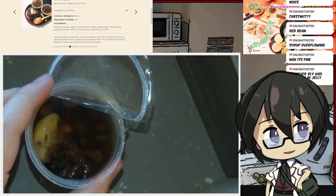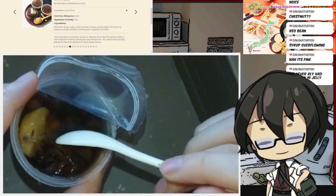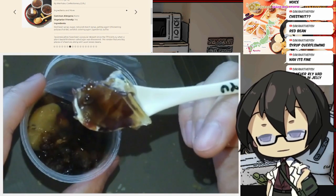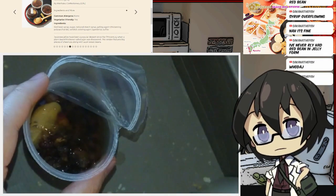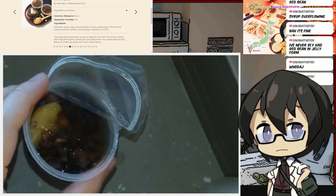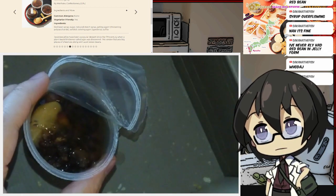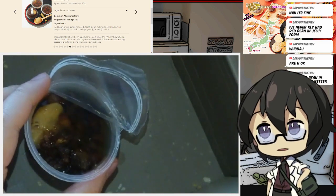Why is this a thing? It's so odd to have red beans in a jelly. It makes me not want to finish this, but I'm gonna have a second bite just so I can describe what I'm tasting. The jelly is firm because it's agar. Definite red bean syrup everywhere. The red beans clash very, very heavily for me in this jelly.